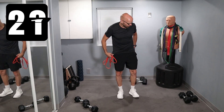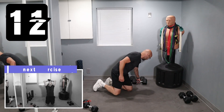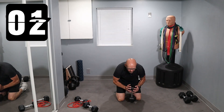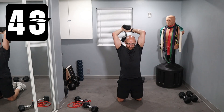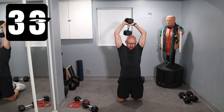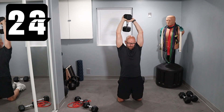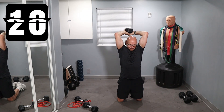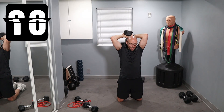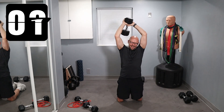We're moving on to an overhead tricep extension. I'm going to do a single dumbbell. However, I'm going to kneel down on the ground because the ceiling is really low. So I'm going to do a kneeling overhead tricep extension using a single dumbbell. We get started in a few seconds. That's right — we finished our chest, now we're going to finish off what's left of our triceps. This is going to be a little heavy too. Keep going though. If I have to go to failure, I go to failure — it's okay. One. Oh boy, that's all I got.